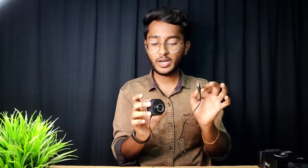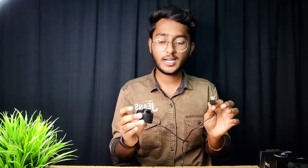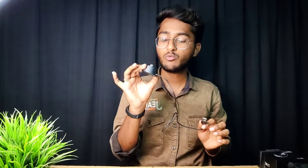If you have a magnet charger, it will automatically stick. Use an adapter with 5V 2A to charge. It takes approximately 1 hour to charge. The battery is 240mAh.